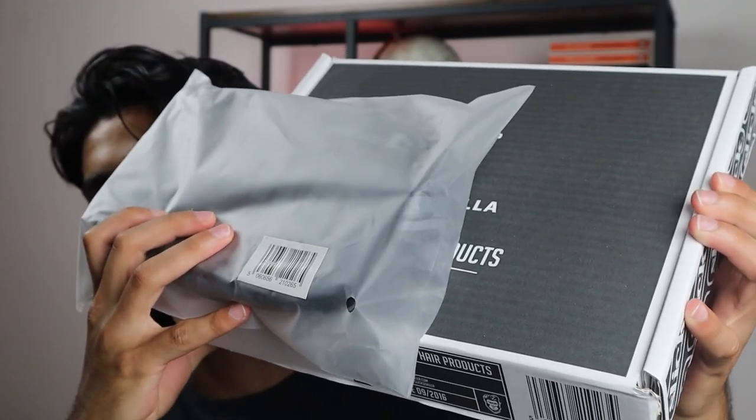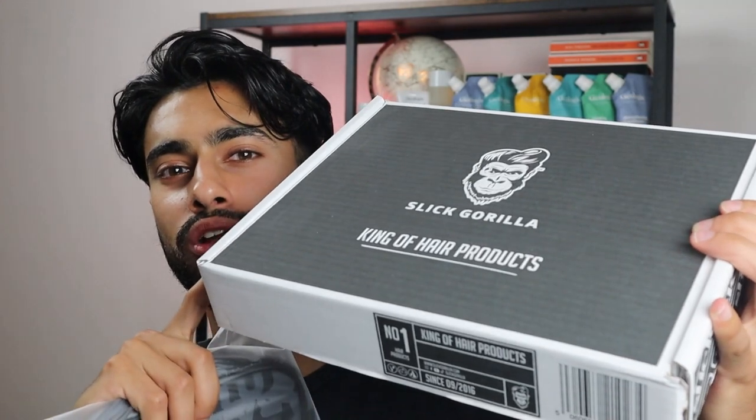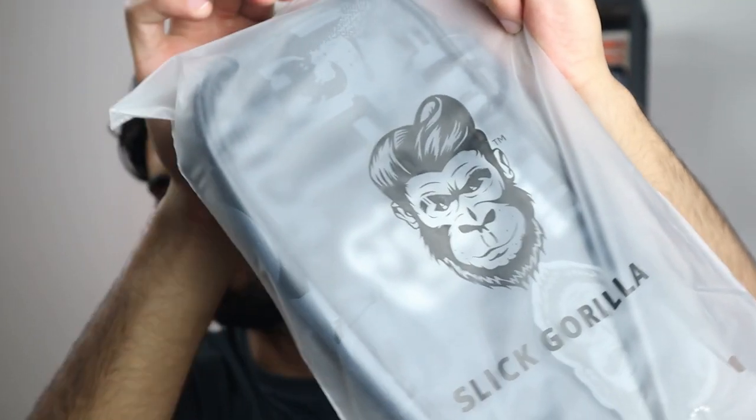So these are the packages that I received. Let me quickly look at the travel bag and after that we're gonna have a look at the products. Alright, so let me open it up.